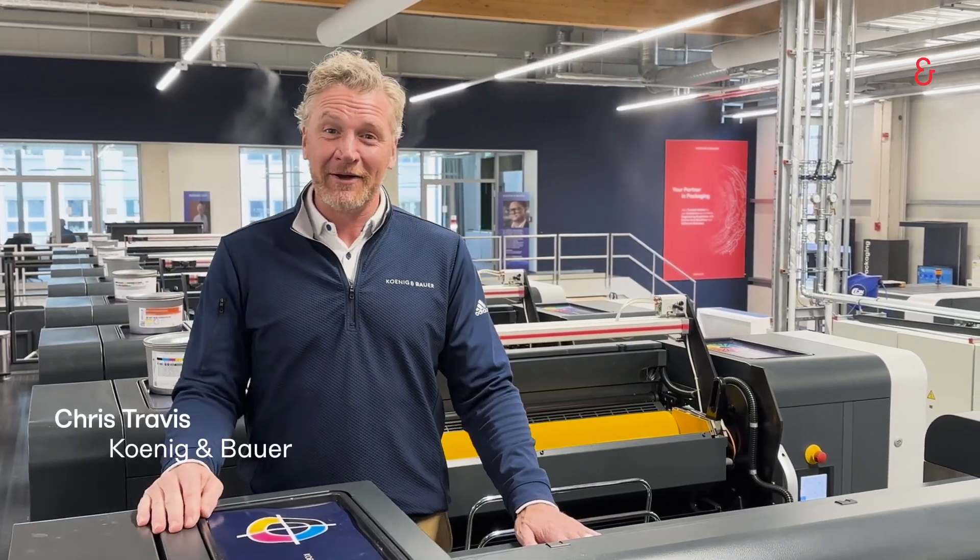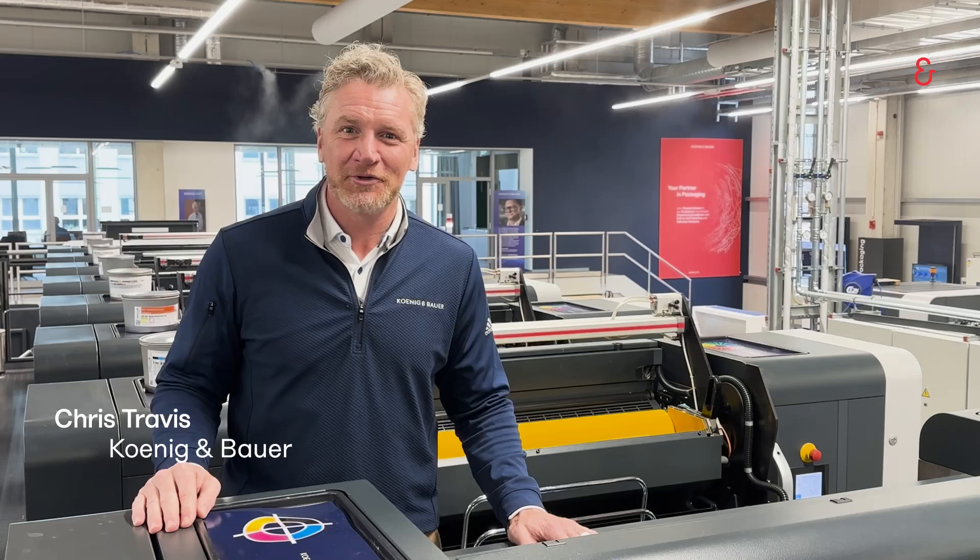Hello, Chris Travis, Koenig & Bauer. Welcome back to the 360 video series.